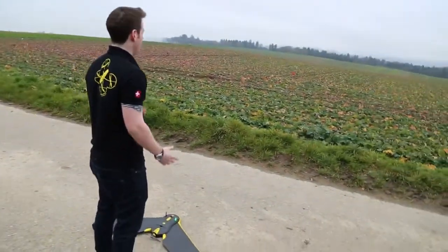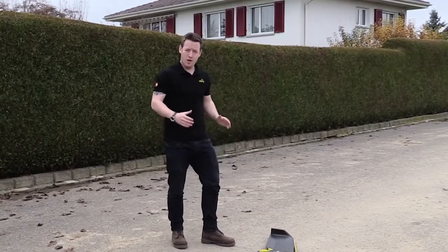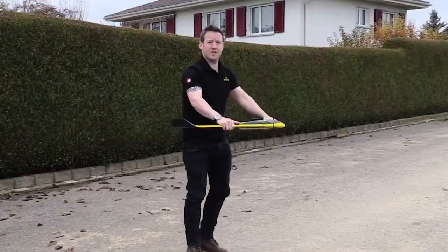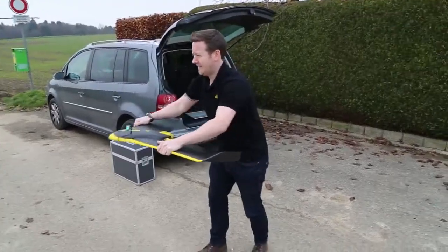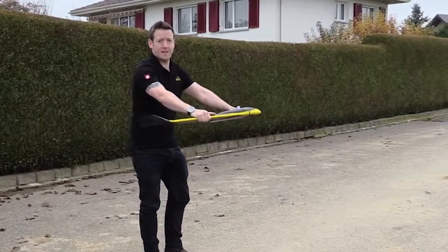First things first, get the wind direction — you want to ideally throw the drone into the wind. Today we don't have too much wind, so a bit more force when launching. To start the motor, you shake the drone 3 times horizontally. Wait a few seconds for the motor to kick in — ready to fly.